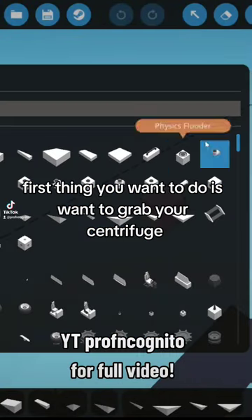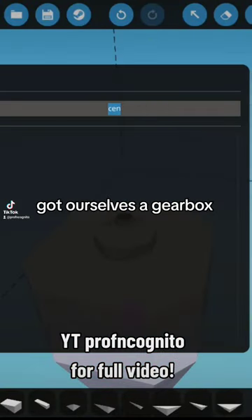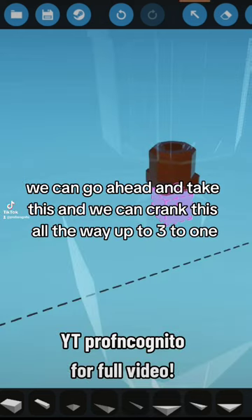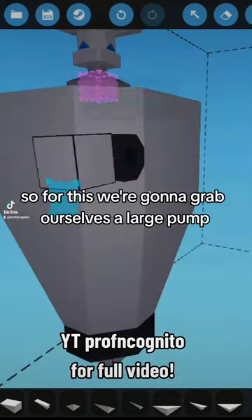Now that we're in the workbench, first thing you want to do is grab your centrifuge, grab a gearbox — we want that facing away — because we're going to grab a motor gearbox. We can go ahead and crank this all the way up to three to one.